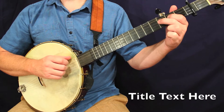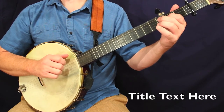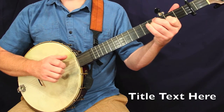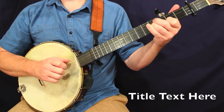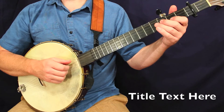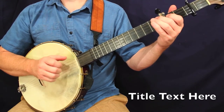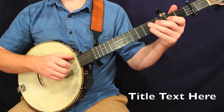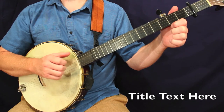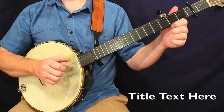And the third measure is going to be the same as the third measure of the previous line. So essentially the second line is essentially a repeat of the first line. The end of the final measure is where you see a little variation — the last two notes of the fourth measure of the second line: the open second string and the fifth string. That's the variation.